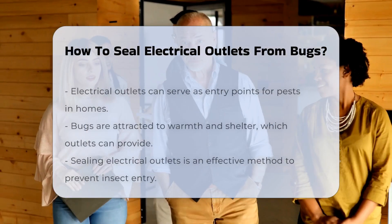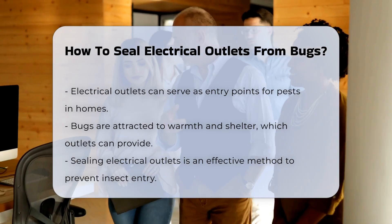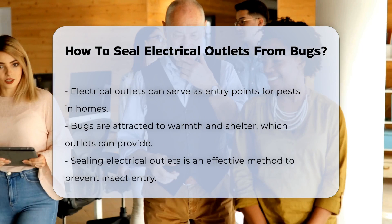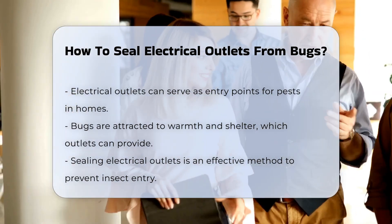In many homes, electrical outlets can be an entry point for pests. Bugs are often attracted to warmth and shelter, and outlets can provide both. Sealing these outlets is an effective way to prevent insects from entering your home.